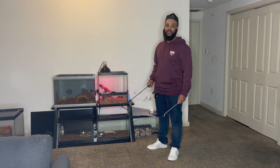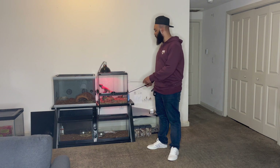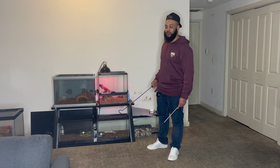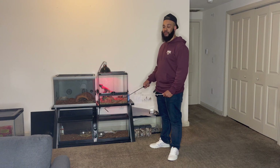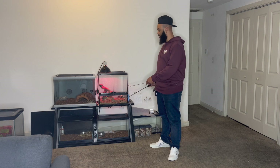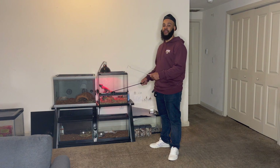Also known as the Bearable Bush Viper. These are some cool looking guys. They can range from about blue, bright blue, baby blue, to about orange, to red. But this lady right here is green — like a pretty bright green.